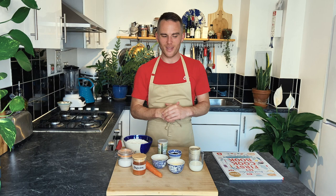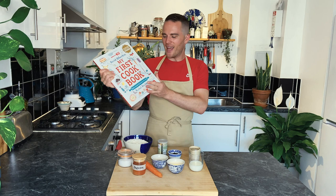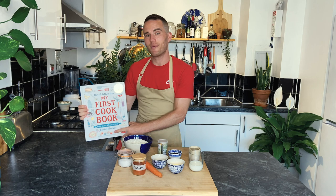Hi, my name is David Atherton and I was the winner of The Great British Bake Off. Today we're going to be making a delicious recipe from my new book, My First Cookbook, which has been beautifully illustrated by Rachel Stubbs, who's one of my best friends.